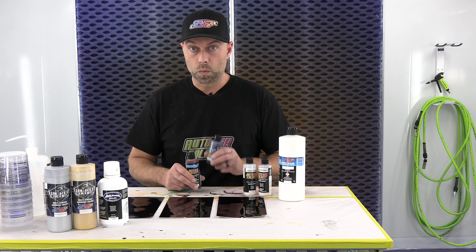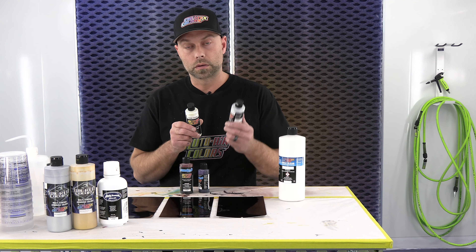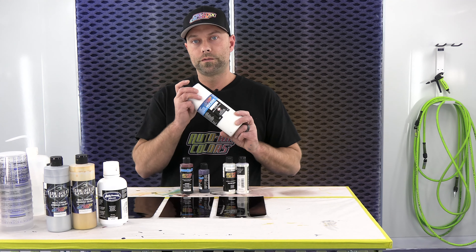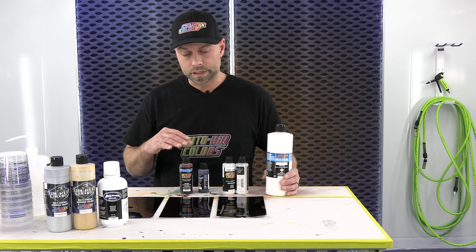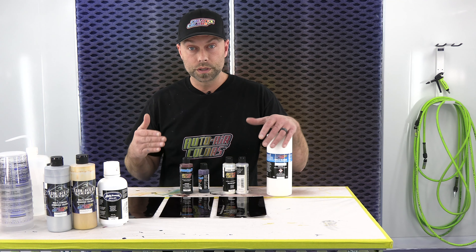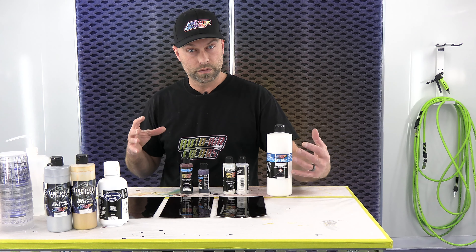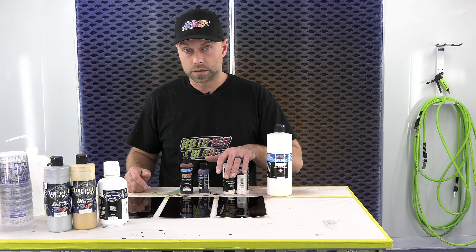Coat number three is dry. This is coat number four — this will be our last coat. It's looking pretty good so I think we're going to leave it at four. We'll get this sprayed and get them cleared so you guys can see what they look like. You can really start to see that color on the paper in the background — you can see how even that is. It's the beauty of this gun; you can really see how nice that's going to look when it's cleared.